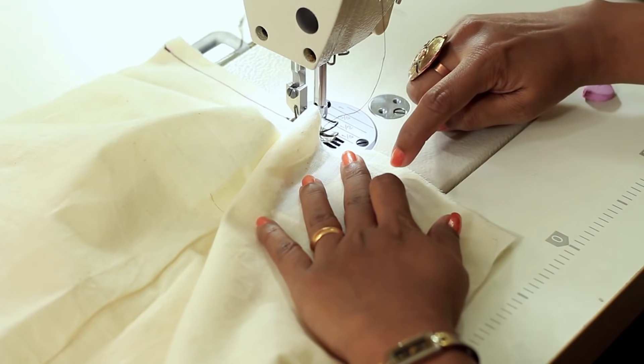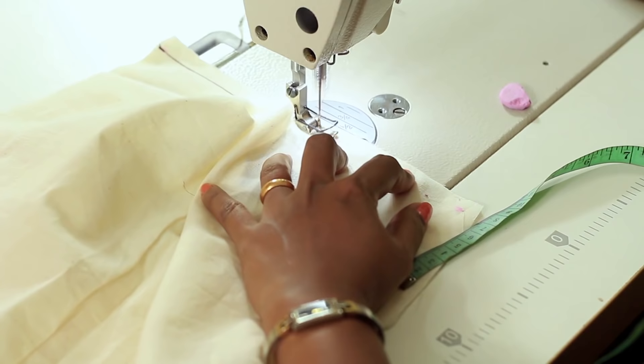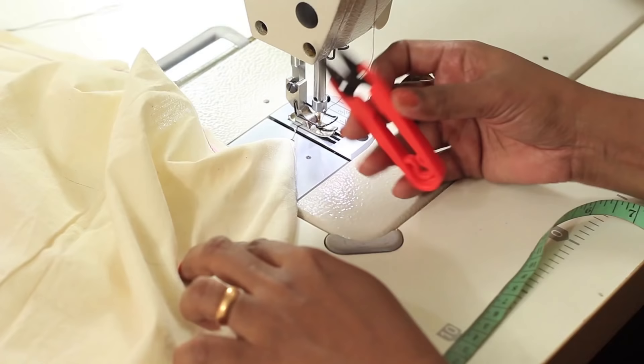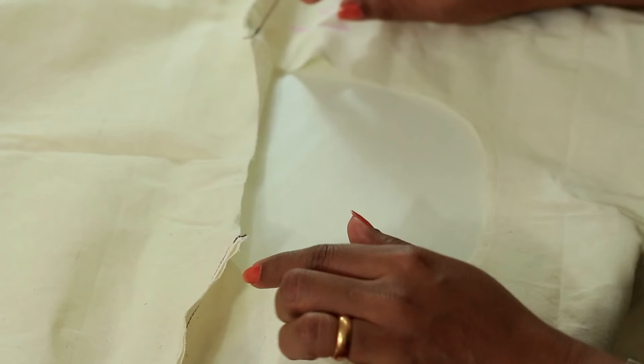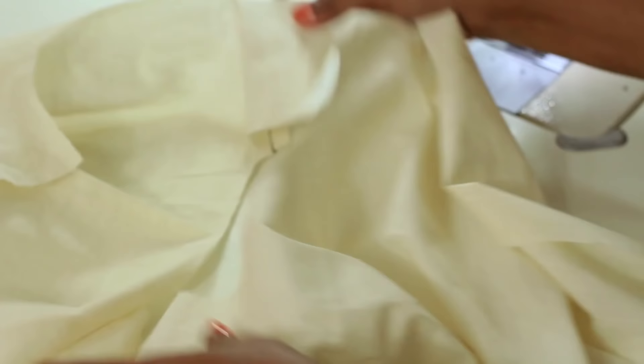If you are a beginner, from the edge you can mark 1 cm — it will be easier to sew. Keep your trimmer handy to cut the thread. So now we have attached the shoulder of back and front — both pieces are attached at the shoulder now. The next step would be to finish the neckline.